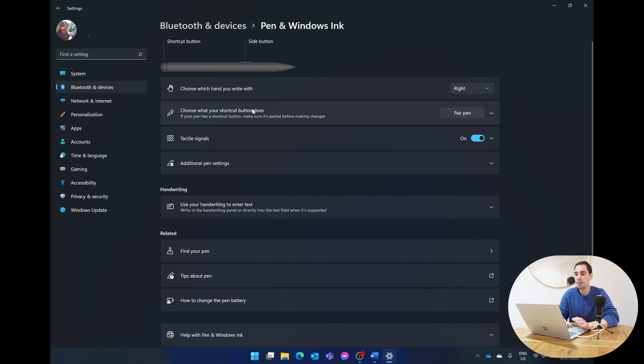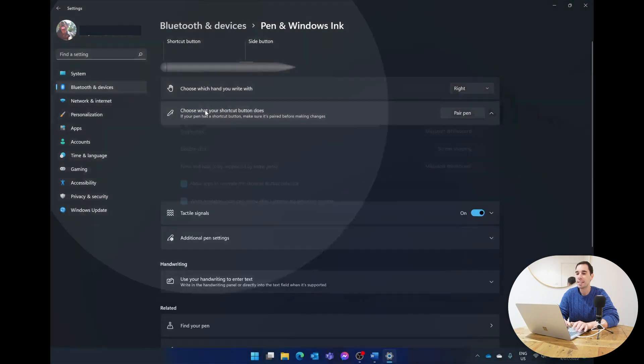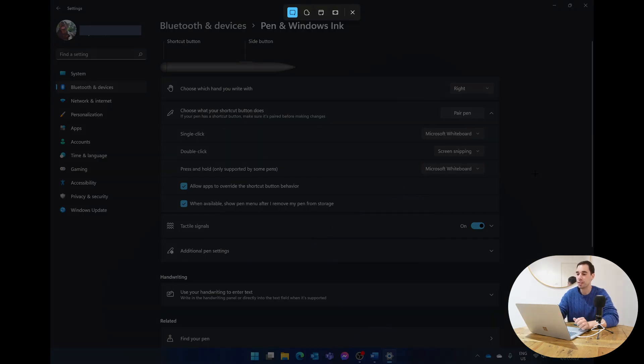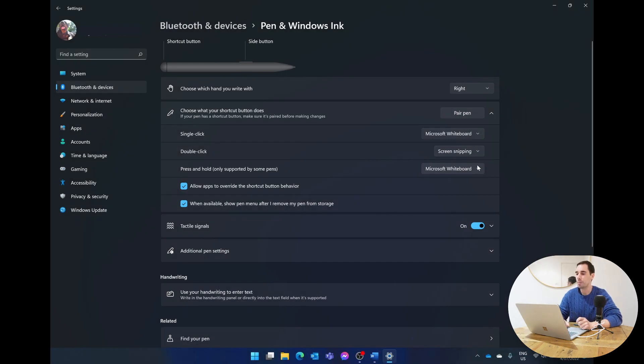Next, under 'Choose what the shortcut button does,' select that option to drop down a menu where you can customize the back of your Surface Pen. For example, a single click can open Microsoft Whiteboard, a double click can do a screen snip, and press-and-hold can be set to the pen menu, OneNote, sticky notes, opening a traditional program, or launching an app.